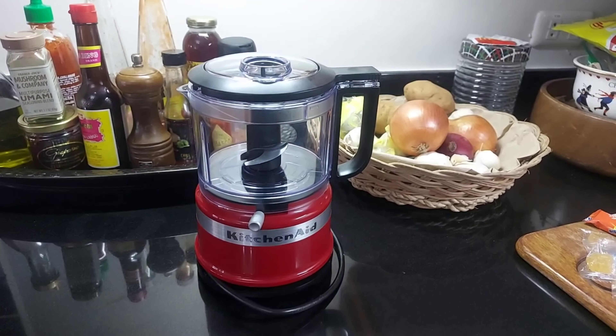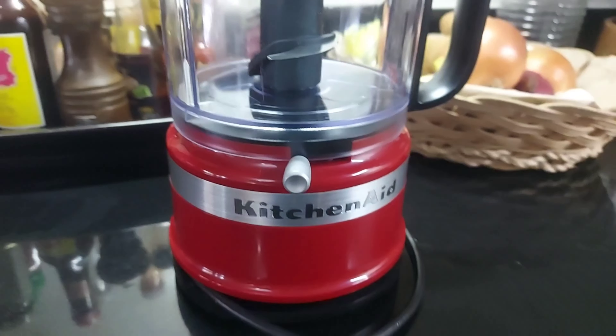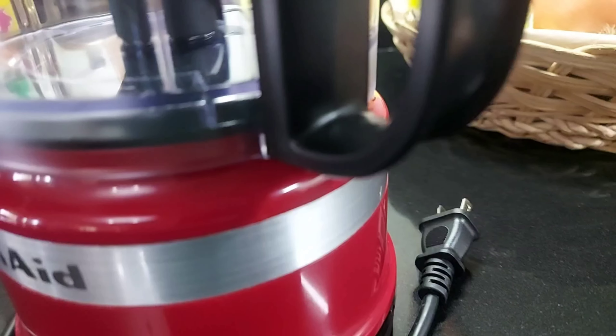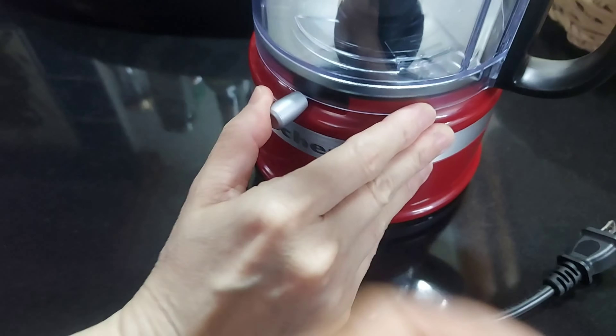This is the KitchenAid 3.5 cup food chopper in Empire Red. It's a very nice food chopper. It's small but it's pretty powerful — small but terrific, as I would say.